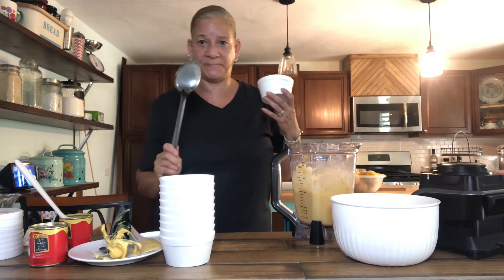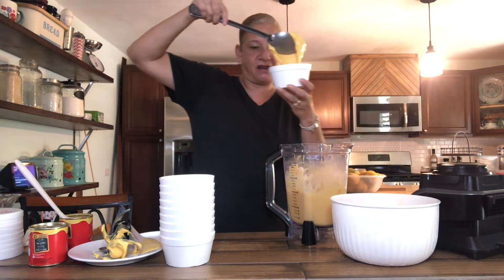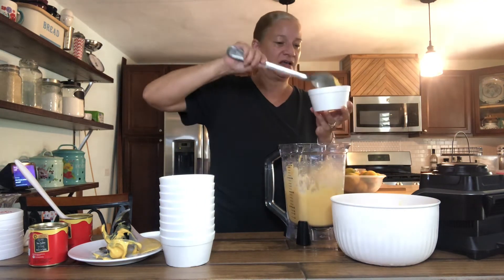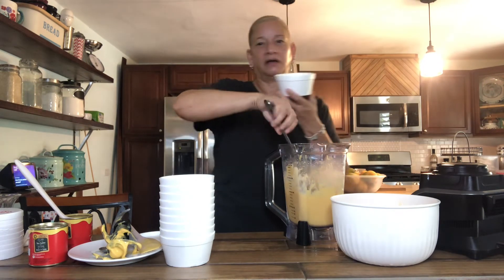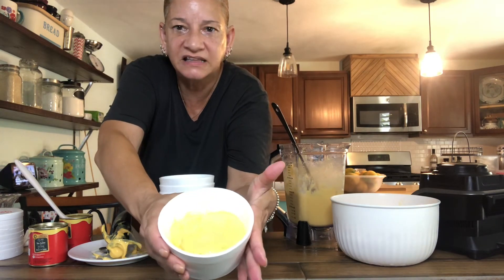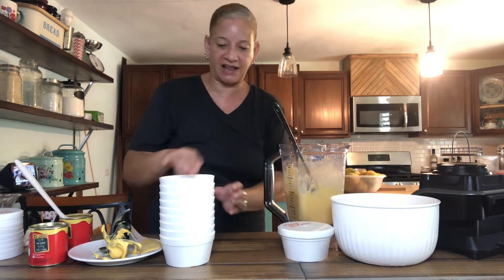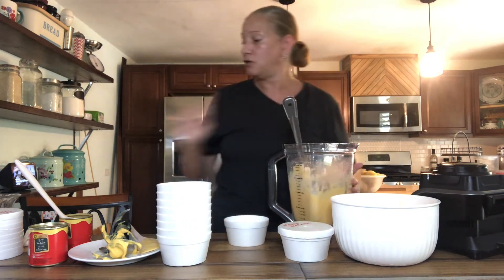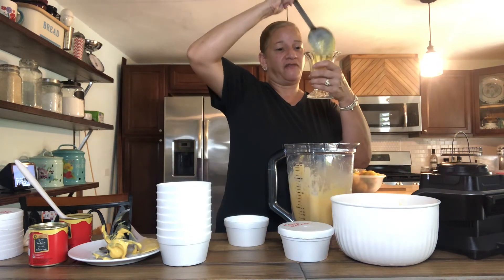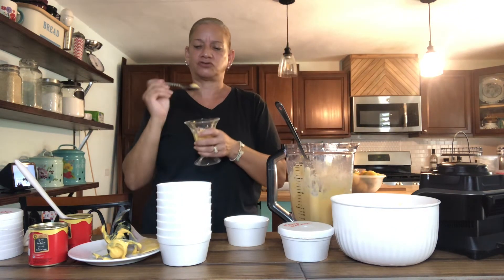I'm going to go ahead and use my big scoop and put some ice cream in here. Look at that — just delicious. I go ahead and put them in my containers and keep going. I'm saving a little bit in here for myself — I've got to keep a little for myself, right? So good.